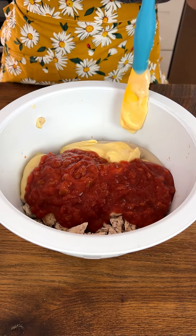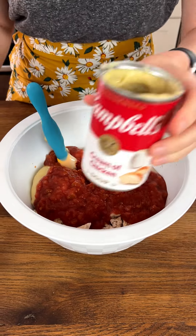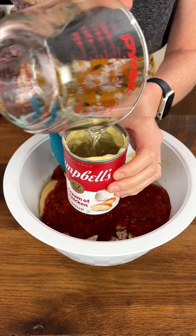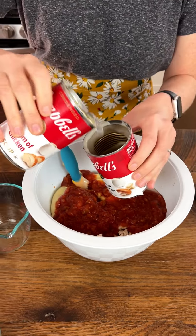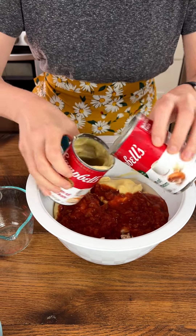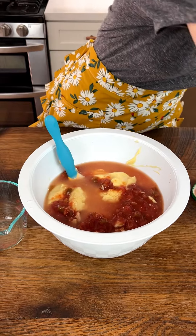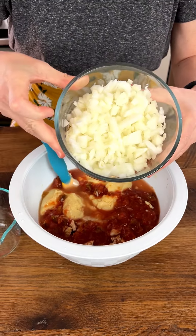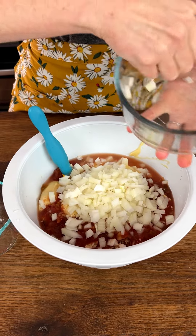That looks like a good amount. Just to make sure we get every bit, I have a cup of water and I'm just going to pour it back and forth between the cans — you don't have to do this, but I'm trying to get every bit of that soup out, and we're going to add this to our mixture. Now I have a whole yellow onion that I chopped, and that's going in.